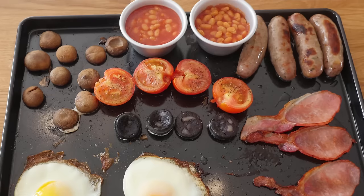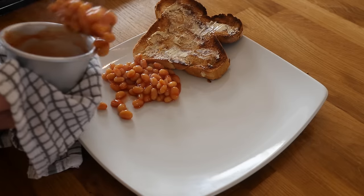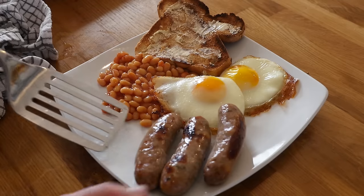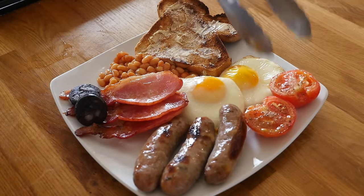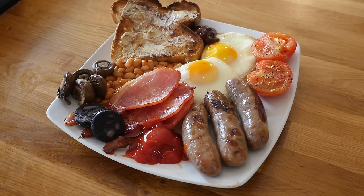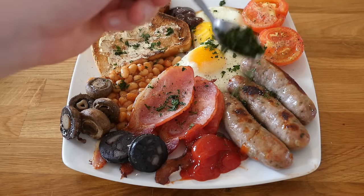If you are not eating it straight away, wrap the tray in tin foil and put it on the bottom shelf of the oven just to keep it warm. When you are ready, put it on a plate with some toast you have already made and dump all the ingredients on there — arrange it any way you like. You can have red sauce or brown sauce, or both, and even some pepper or herbs on there.